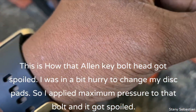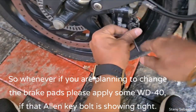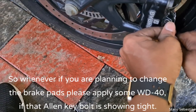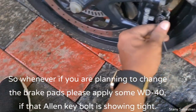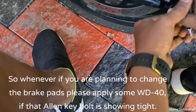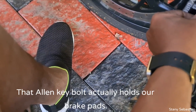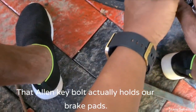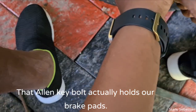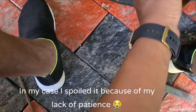I am going to share the Brake Pads. If you have a tight feel, you can add a WD-40. It will be nice. In this case, I had to use the brake pads.